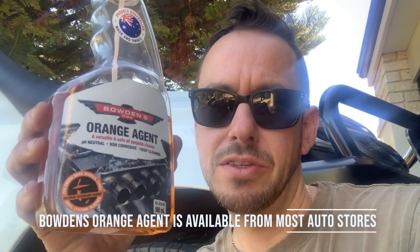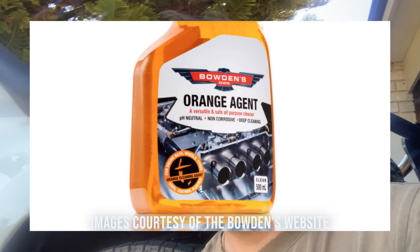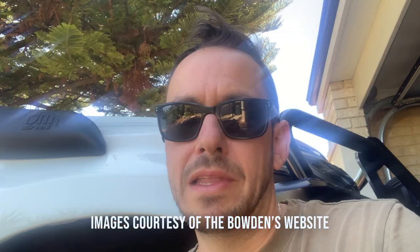When it comes to cleaning under the car and even areas of your engine bay, the product I came across earlier this year is just this one here — it's the Bowden's Orange Agent. It's a pH neutral, non-corrosive product. I've found by spraying it onto key areas underneath your car, leaving it to sit for a couple of minutes, and then washing it off, it's really effective at removing grit and red dust picked up on the tracks.